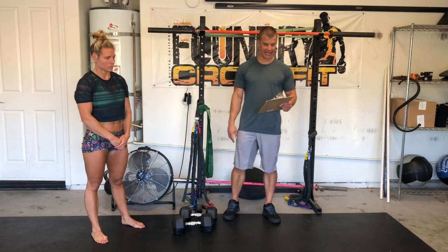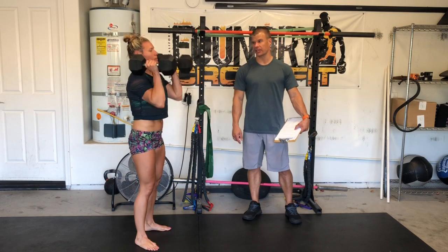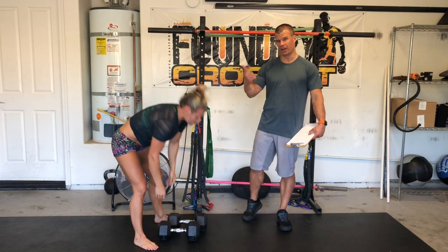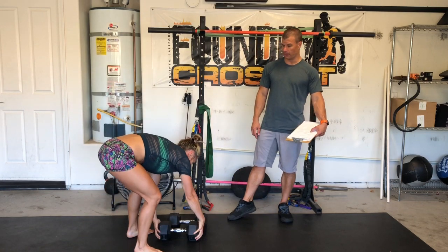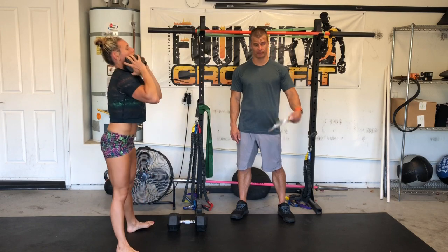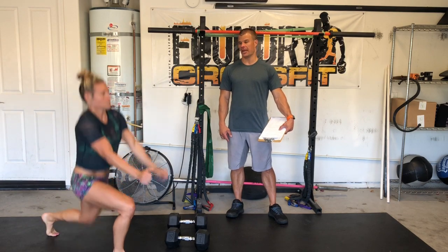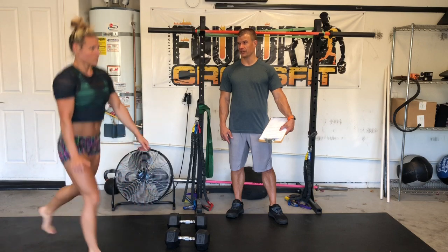Then we're back to do two sets of 10 dumbbell shoulder presses. If you have enough strength to press both dumbbells overhead you can do that; if you need to warm up, start with one dumbbell and on the second round do two. Then you're gonna do 10 goblet squats — one dumbbell, nice deep squat. Then 10 plyo lunges: start in a lunge and jump into the next lunge.